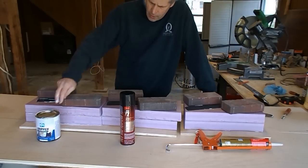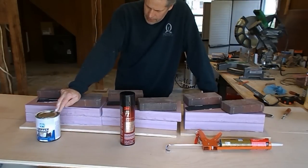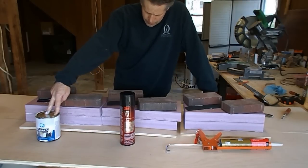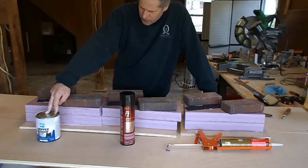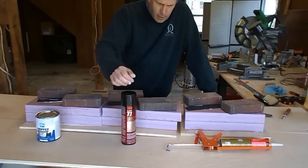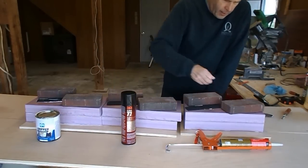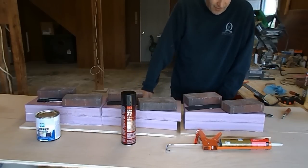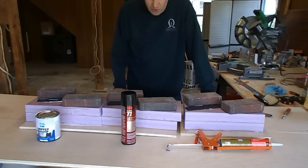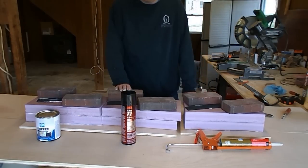Cost wise, the Liquid Nails is probably the least expensive and the 3M spray is certainly the most expensive. The Gripper is around $12 for the quart, although the gallon size is only $26, so that will be really economical if I decide to use that one. The spray is around $10 a can and I suspect it's not going to go very far. The Liquid Nails I think I paid $1.77 or so — they don't go very far either, but they're not expensive. I'm going to leave these until tomorrow and then come back and see what we end up with.